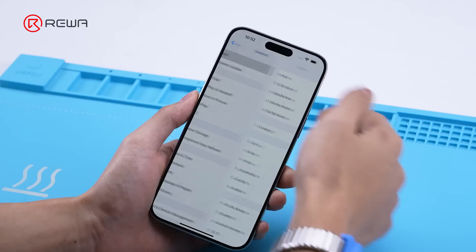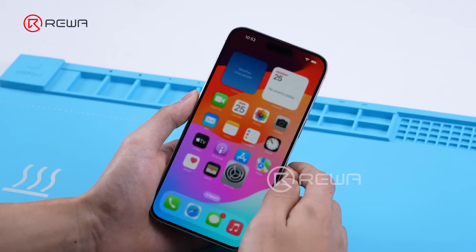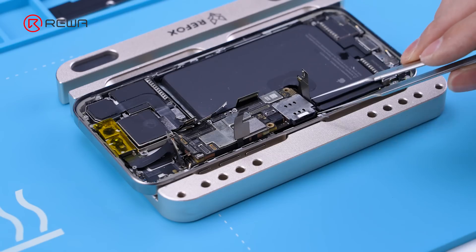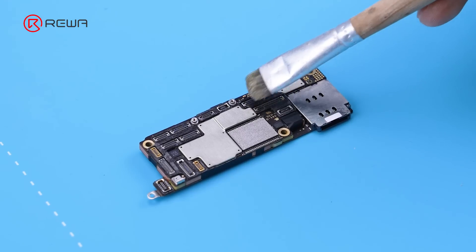Next, we will share the full process of storage upgrade. Back up the phone data before operating to avoid data loss. Use the phone opener to remove the screen. Disconnect the battery and other flex. Take out the motherboard and apply several PCB cleaner.